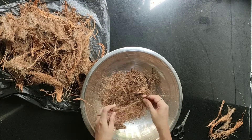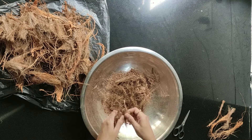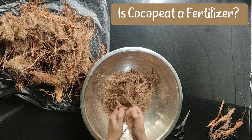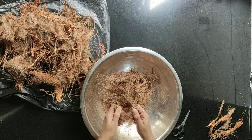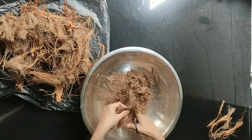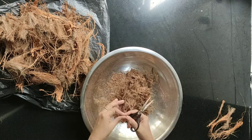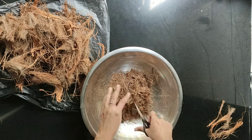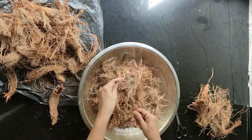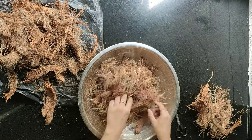Coco peat has a high water-holding capacity, ability to retain nutrients, and very good drainage and aeration. Is coco peat a fertilizer? The answer is no — coco peat does not contain any nutrients to grow plants, so if you are using only coco peat you need to add fertilizer to it.